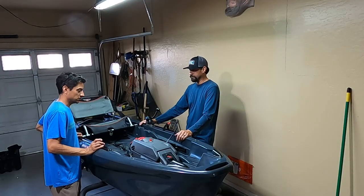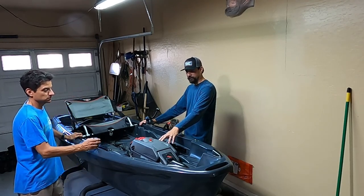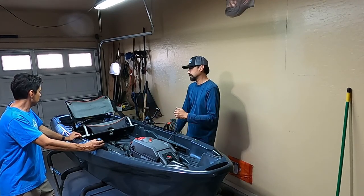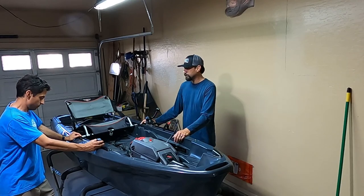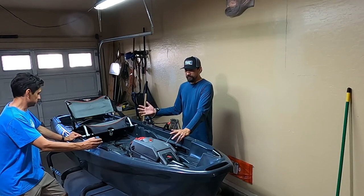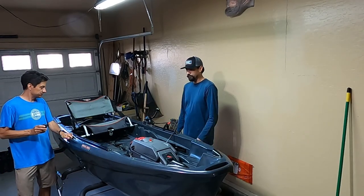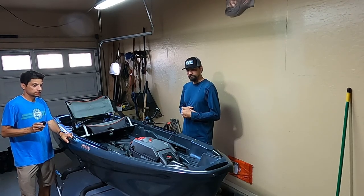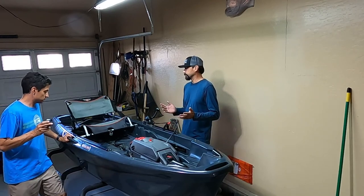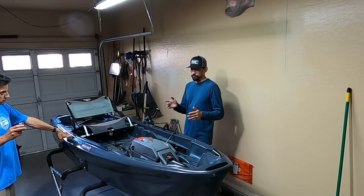I already have the trolling motor. Further down the road I'll probably do an outboard — whether electric or just a stronger trolling motor. I have a fishfinder graph I'm going to mount; I'm not sure on which side. Other than that I want to keep it simple and not have too much stuff in my way.